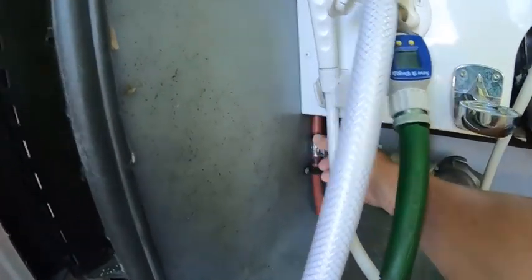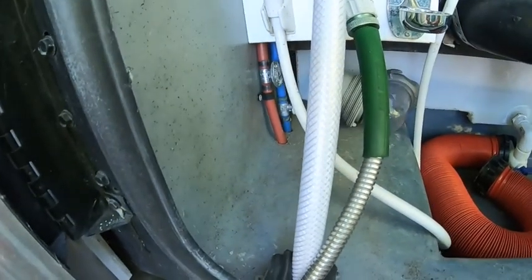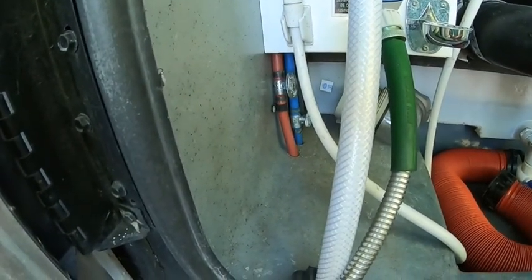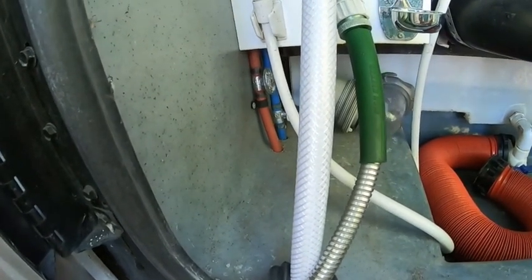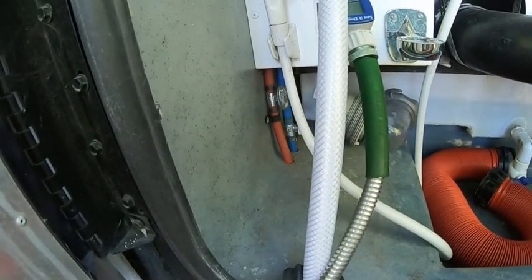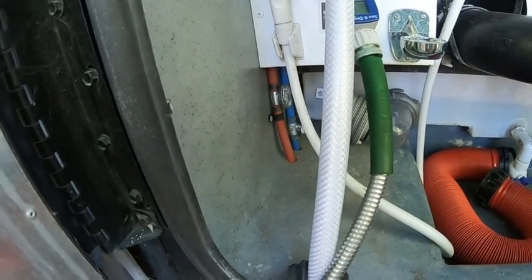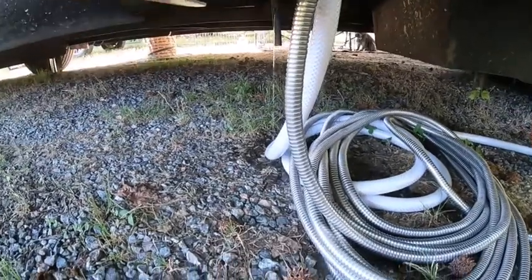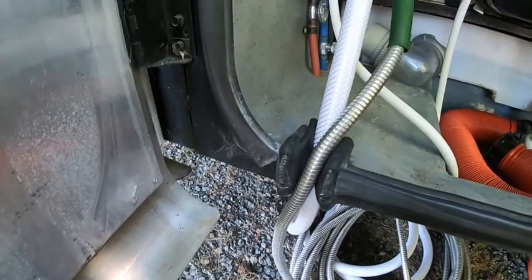We're going to find our hot water drain line over here and go ahead and open that up. You can hear there's a little bit of pressure still in the line but that will drain out. I'll also go inside and open the sink — that'll allow the entire system to drain out. Even with or without pressure, I don't want to take the anode out and discover there's still hot water in it.